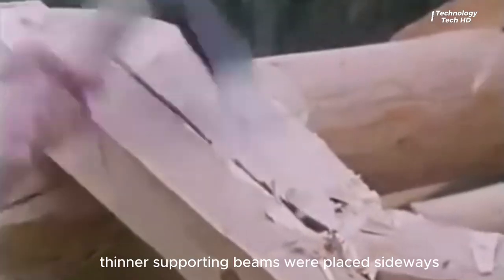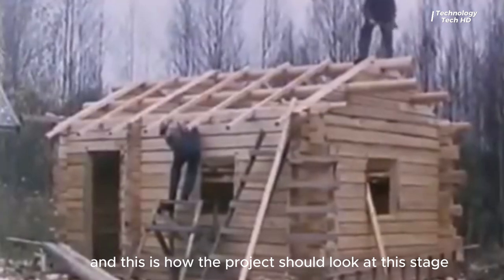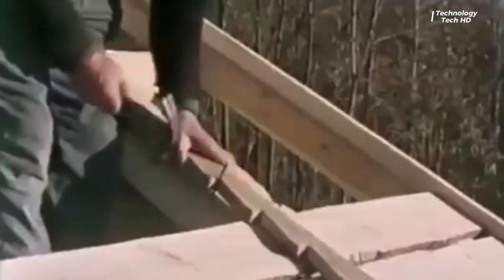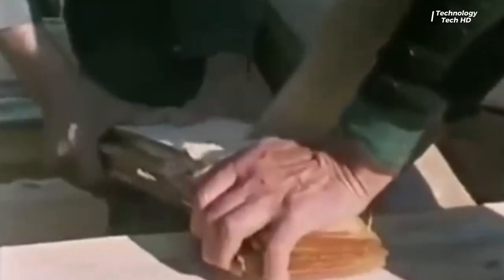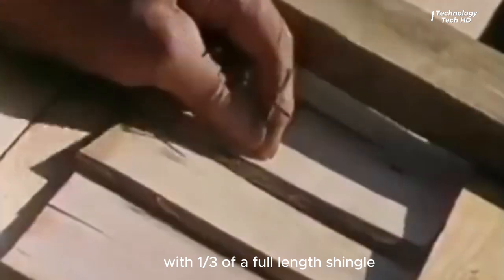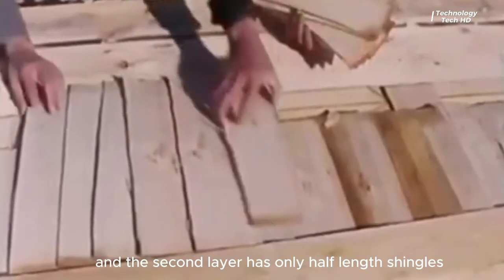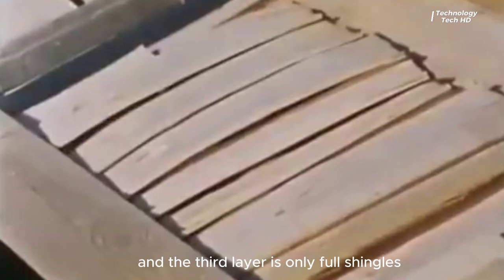Thinner supporting beams were placed sideways. A normal shingle roof is thoroughly three-fold. The first shingles are short, with one-third of a full-length shingle; the second layer has only half-length shingles; and the third layer uses only full shingles.